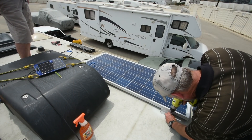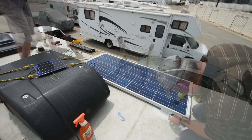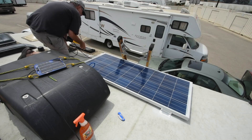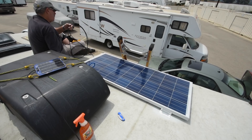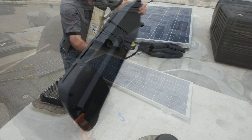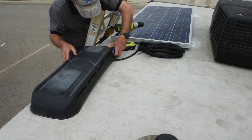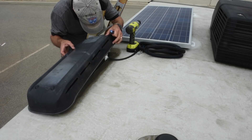Up on the roof, we'll attach the panel with the supplied hardware and the double-sided tape, then apply the lap seal around the Z brackets. The part that got real interesting was running the cable down the refrigerator vent. Very long story short, it took a great deal of patience and a little old-fashioned ingenuity to thread the cable through existing cable clamps in the refrigerator closet so the cable would hug the wall, staying clear of the coils. Once the cable is threaded through the walls and into the outside storage compartment, we'll connect the solar panel to the charge controller, flip the cutoff switch, and the system is live.